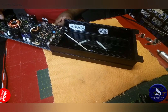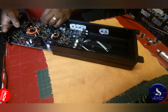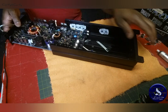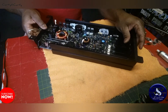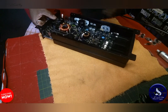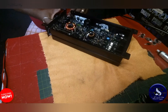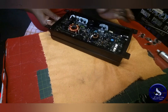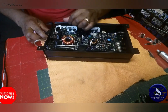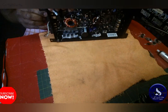Honestly, I didn't expect to go through as much as I did. The TL494 sending bad signals and blowing the MOSFETs on the first power-up — I was so surprised when that happened. I looked at it before and thought it would be a simple repair, and it turns out not to be the case. These little amps can throw a curveball sometimes.